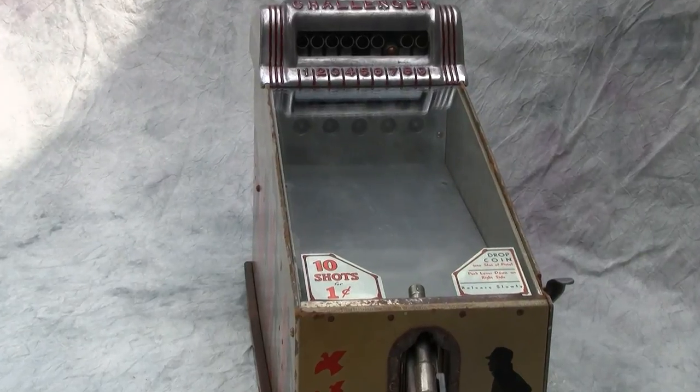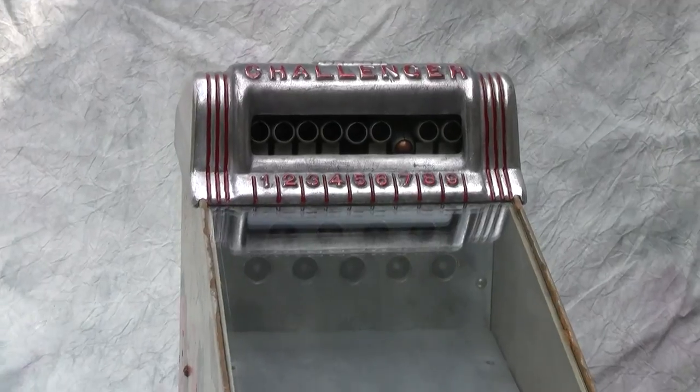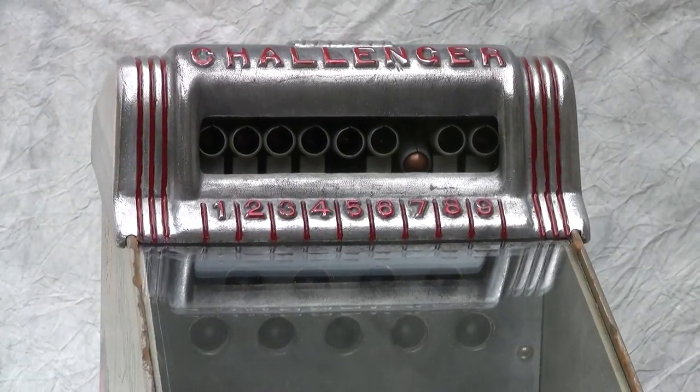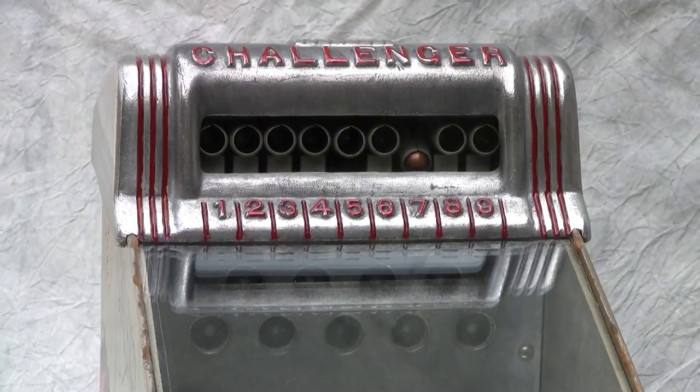So again, this is the Challenger — penny operated target shoot Challenger game — made by the ABT company, somewhere around 1946-1947.